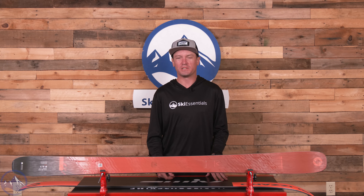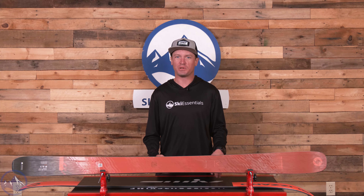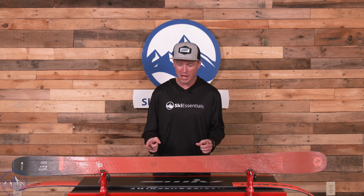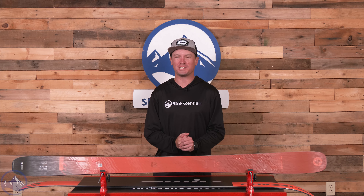Hey skiers, I'm Jeff from SkiEssentials.com. Welcome to our 2024 ski test. Today we're talking about this brand new Blizzard Rustler 9.